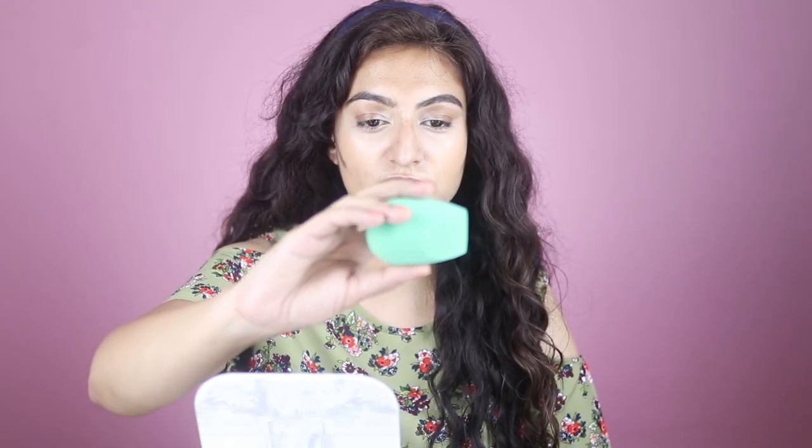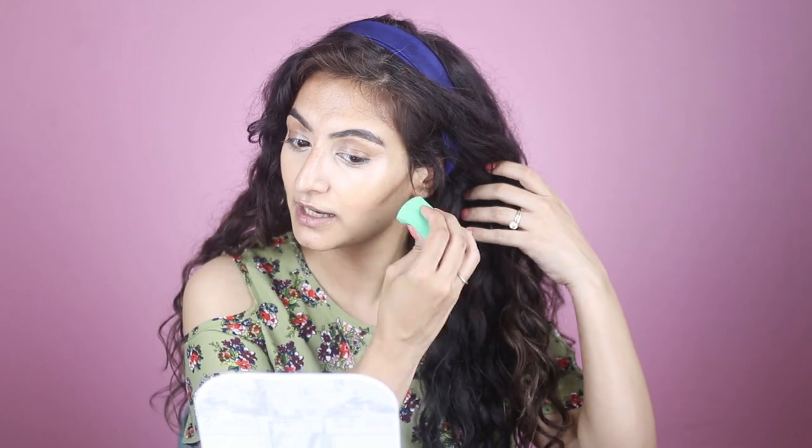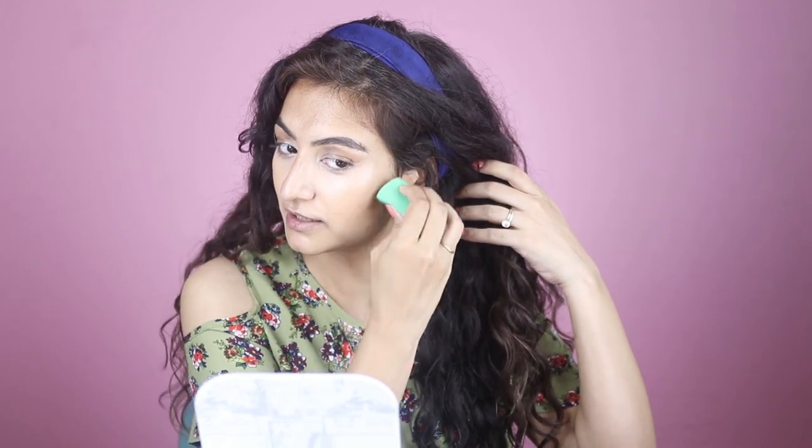I've placed the product where I want it, and now I'm going to take this sponge by Poonastore — it's not very expensive. A sponge is something you're supposed to replace every few months and wash every time you use makeup. Please wash your sponges, because bacteria grows inside them. If you're using dirty makeup sponges and then getting acne, that's why — it's because of all the bacteria in your sponge.